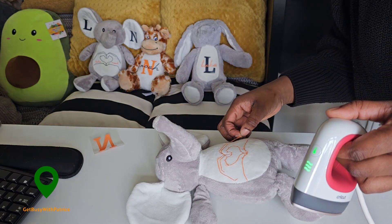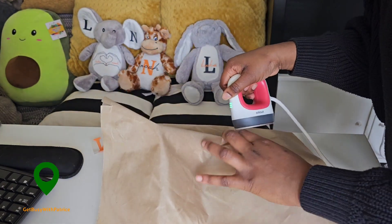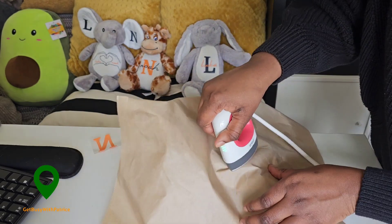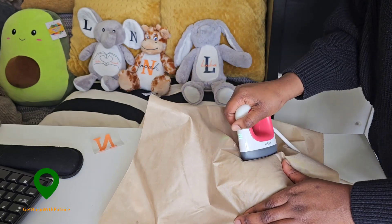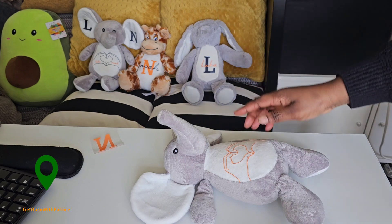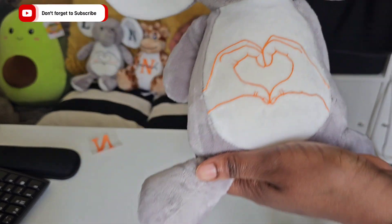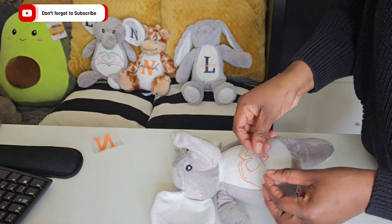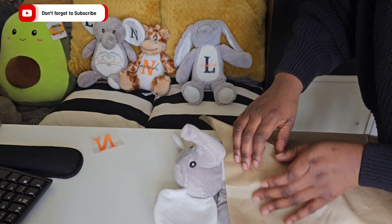It's lifting a bit — we don't want that — so I'm just going to quickly go in with the Teflon sheet. This is really an experiment. This one didn't come out as perfect as the other one, but it still works. So now we definitely have to use the Teflon sheet because we are going to put the names in and we don't want to ruin the vinyl.